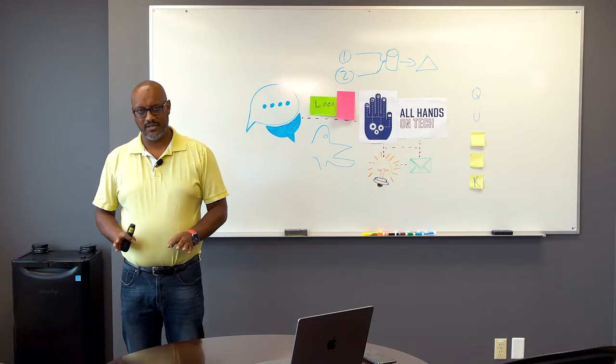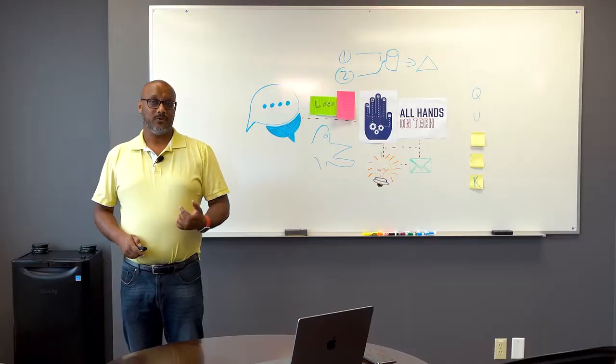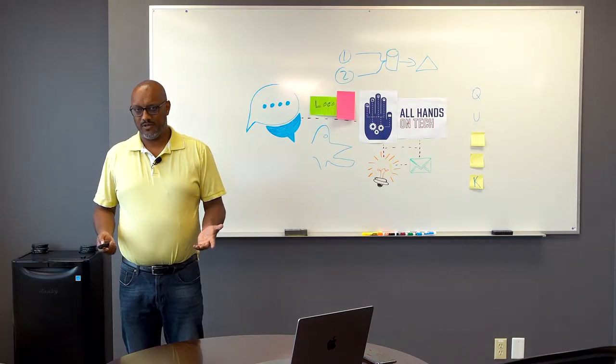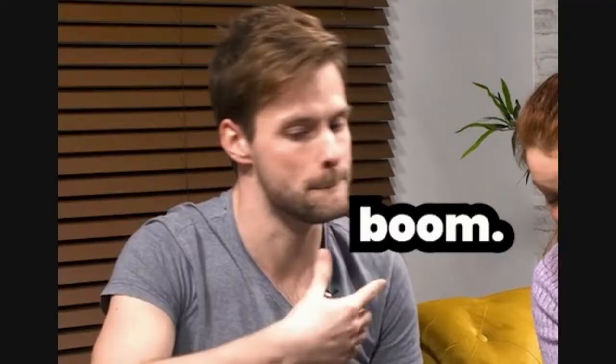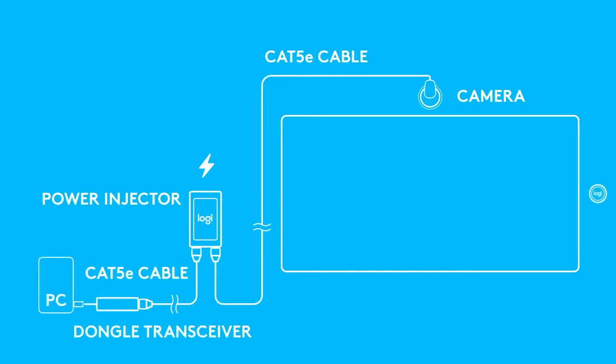Most importantly, my favorite feature — the killer feature — the Scribe requires virtually no training at all. Whiteboard cameras are nice and easy. Basically, if you can operate a whiteboard, you can operate a whiteboard camera. You will have to provide some basic training on how to use the camera in your meetings, but really, who hasn't used a camera before? Installation of the Scribe is really simple, and Logitech has a great video you can find on their YouTube channel.